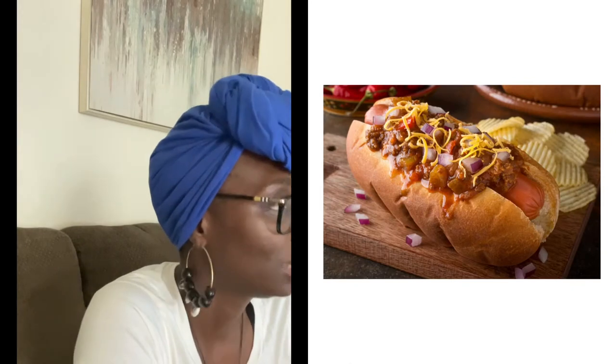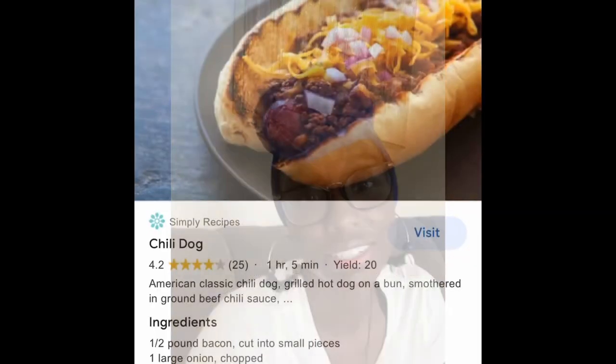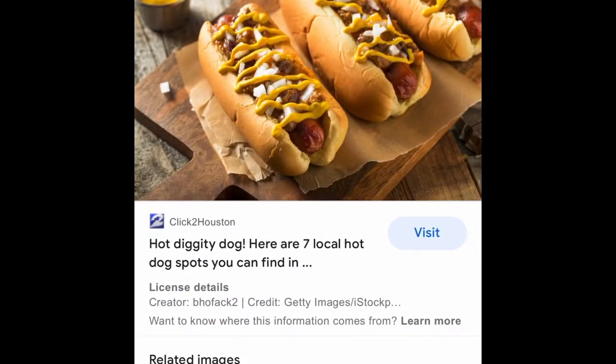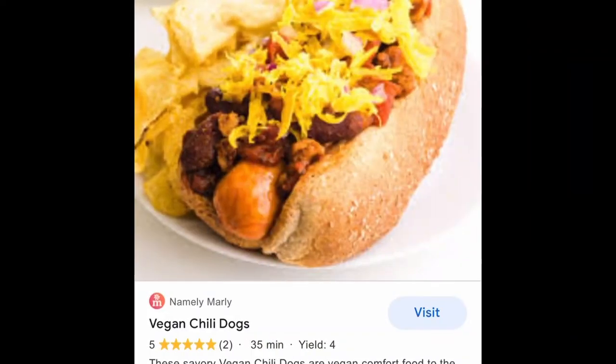What do y'all feel like eating today? It's Meatless Mondays. My son says he wants chili dogs — y'all make my day so challenging! All right, I'll figure it out. So my son wants chili dogs on Meatless Mondays. Whew, I have my work cut out for me. Chili dogs are not challenging, but to make them vegan is a little bit of a challenge.